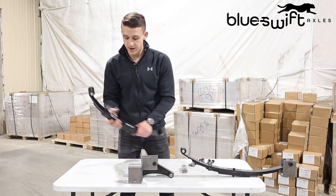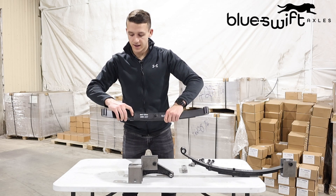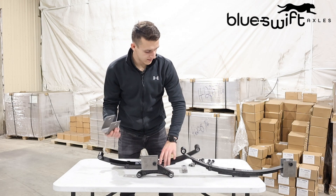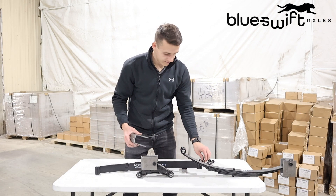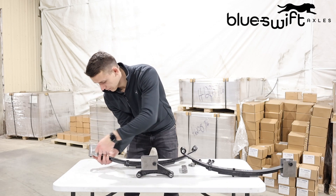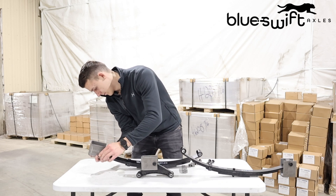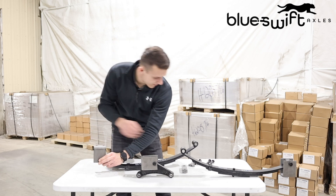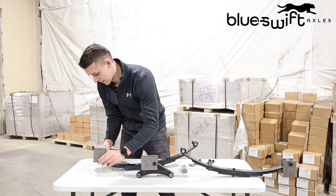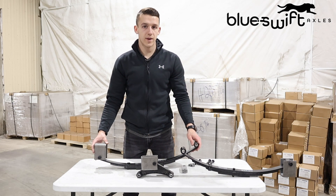Then do the same with the front, making sure that these little clips you see on the spring will be facing the front of the trailer, like that, into the front hanger. Slide it through like so. With all these bolts and nuts they're going to be torqued to around 65 foot pounds of torque.